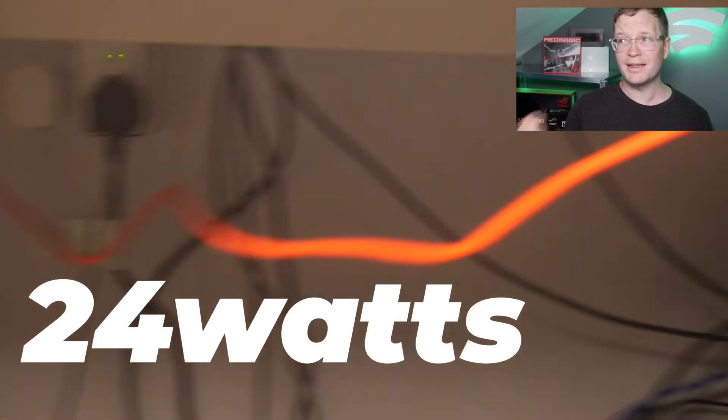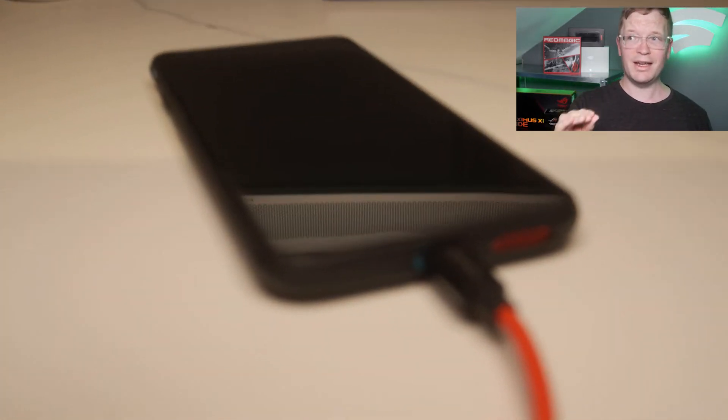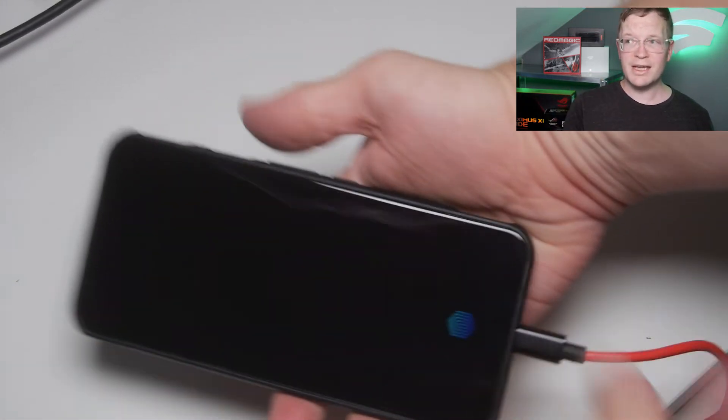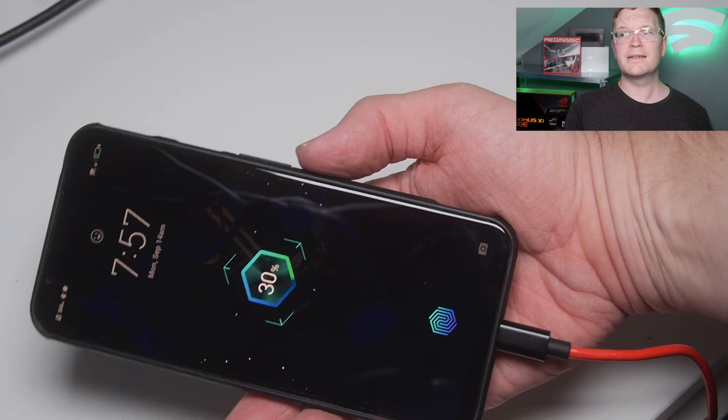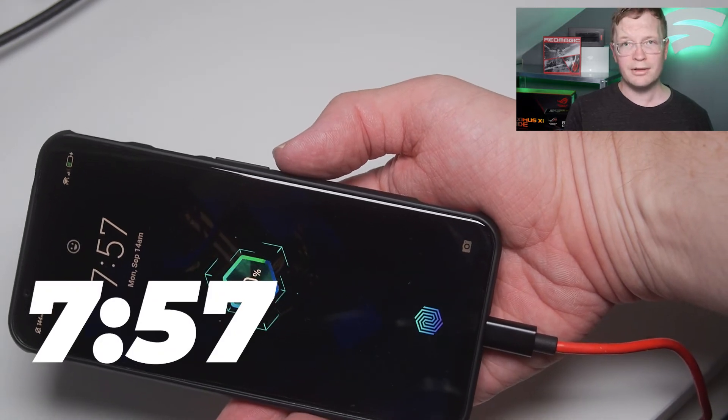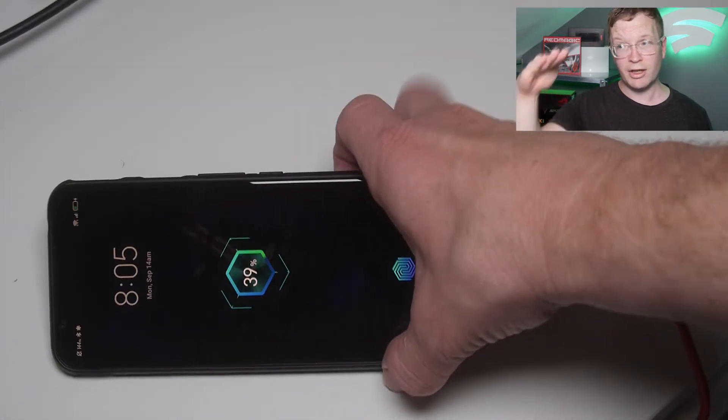Just showing you the plug here and the lead that goes into the phone, just to prove that is the 24 watt charger. It's at 30% on this second test at 7:57 in the morning. I know — dedication, thank you.